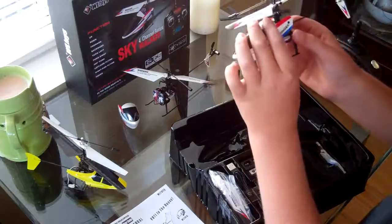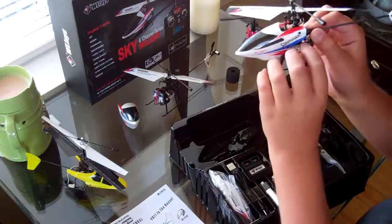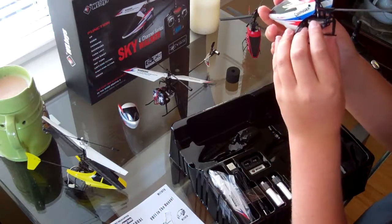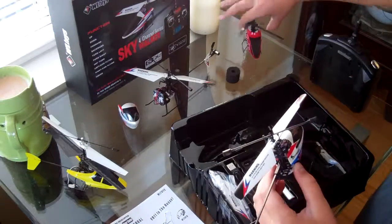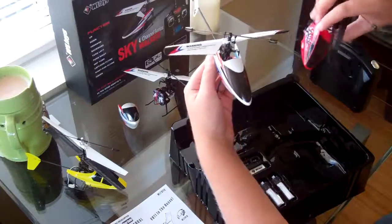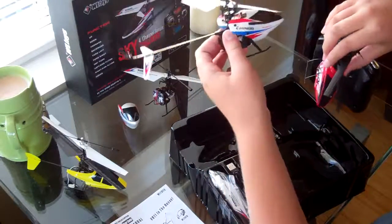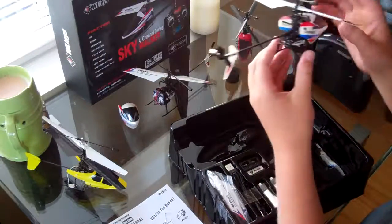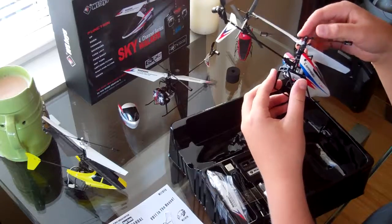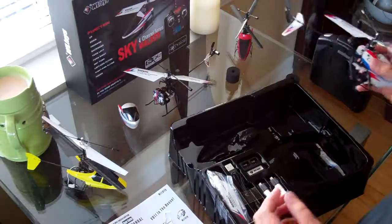Now we've got the helicopter out. Very nice — feels like really high quality. Is it bigger than you thought? Yeah, a lot bigger. I started from the little one and went right up to this enormous one. It's also my first single rotor helicopter — a little new. But it looks really cool, I like it.